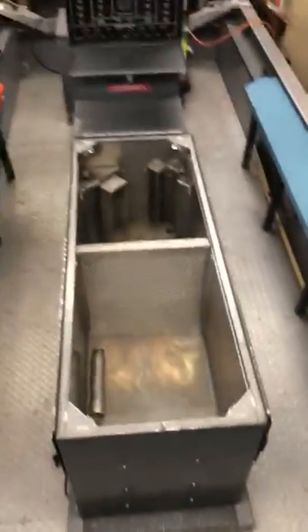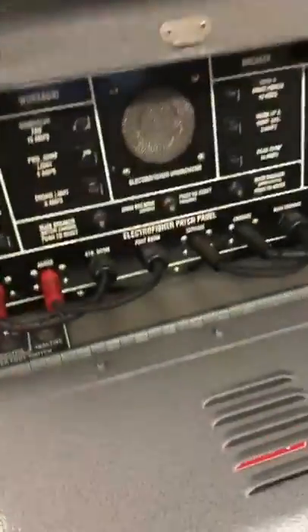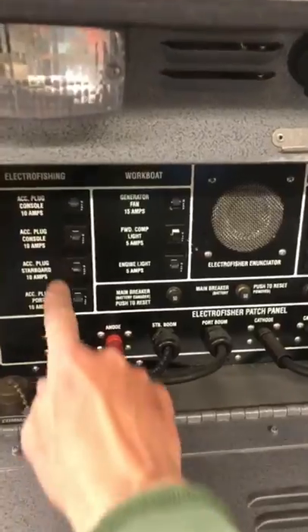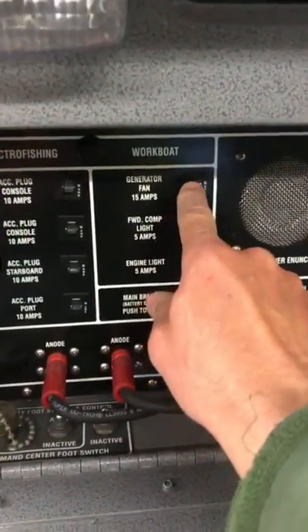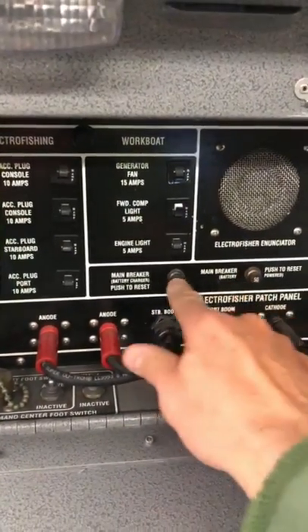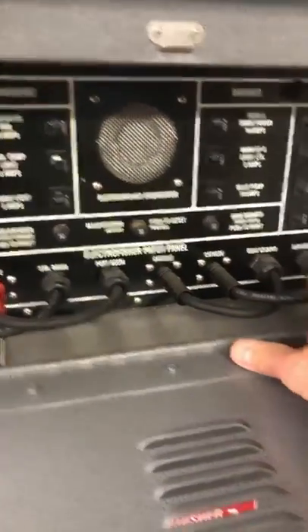We're up here on the electrofishing boat, standing on the deck looking back toward the helm stand. Here is the live well — it holds about a hundred gallons. On the other side of the helm stand we have a bunch of breakers that control the generator fan, the lights, the engine light, and then some main 50-amp breakers right here.